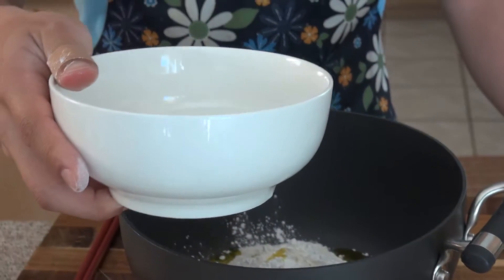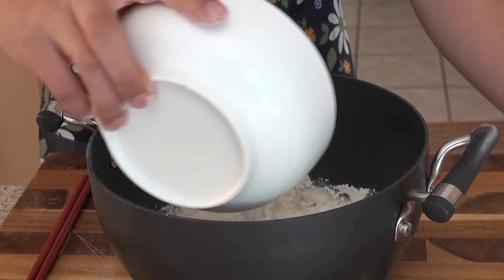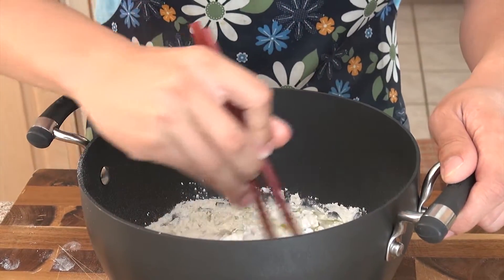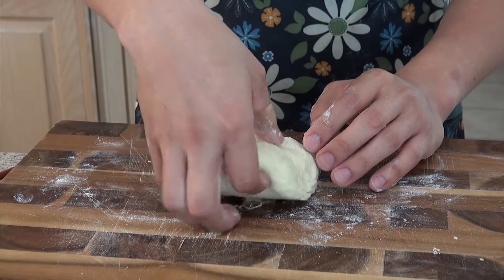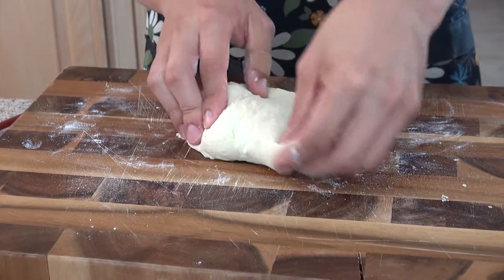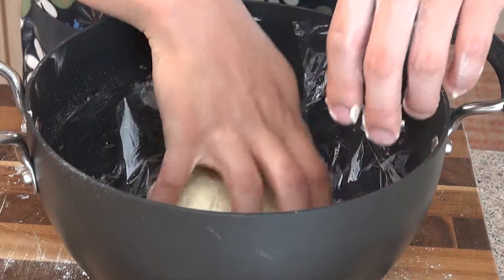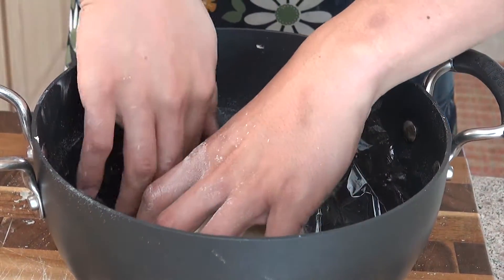About half a cup of water. Now we're going to knead the dough. So now the dough is done kneading, we're going to let it rest for an hour.